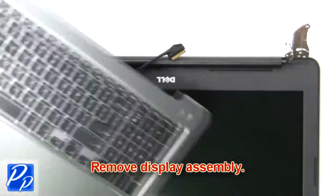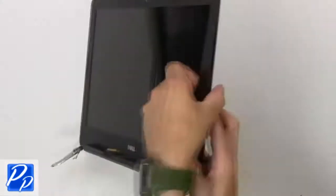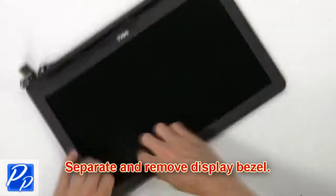Now remove the display assembly. Now separate and remove the display bezel.